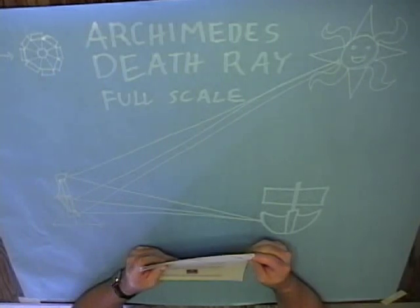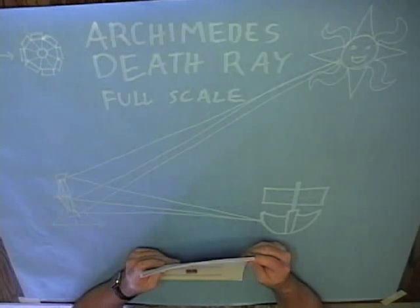...the old man Archimedes constructed a hexagonal mirror, and at an interval proportionate to the size of the mirror he set similar small mirrors with four edges moved by links and by a form of hinge, and made it the center of the Sun's beams.